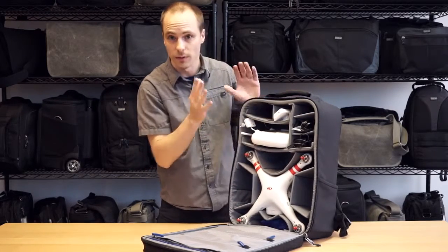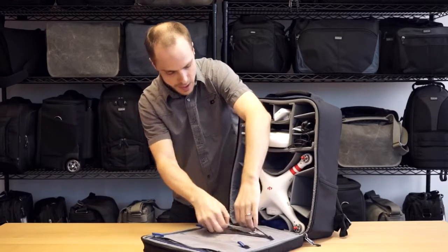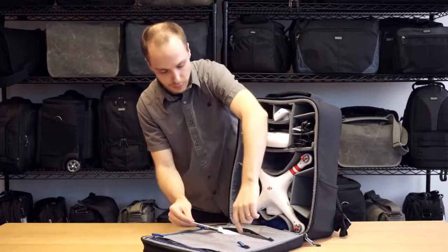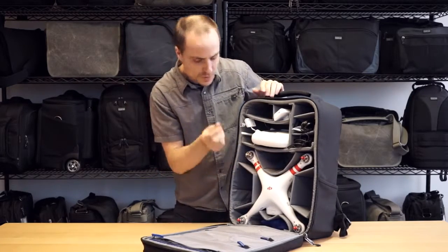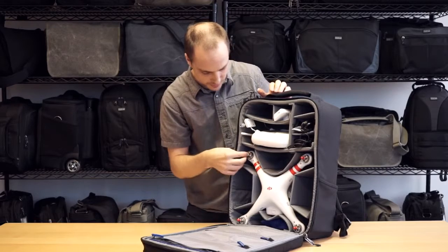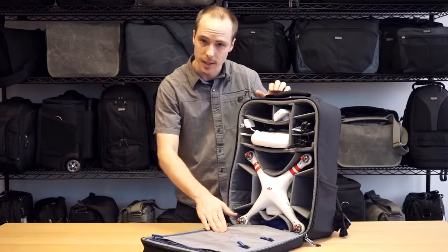Dividers are completely removable so you can really customize your fit. Now on the lid here you have some pockets for your rotor blades, and since you do have to take your rotors off, they give you these protective rubber caps for your threads. That way your threads are protected, the pockets are protected — good to go.